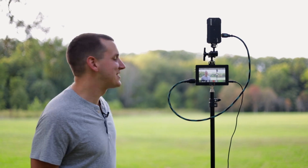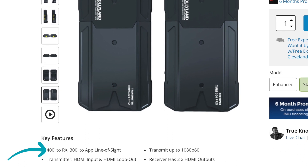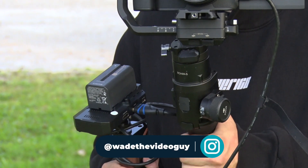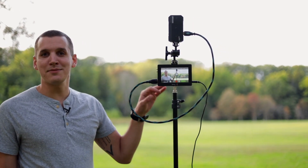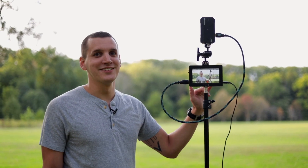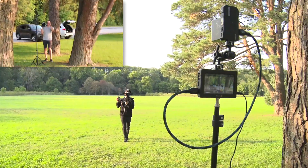We're out here in the middle of this giant field to test the range on these. Hollyland says they can stream up to 400 feet line of sight, but I think we can push it a little bit farther. On the transmitting side we have Wade with an EOS R attached to a DJI Ronin, and the transmitter is attached to a wooden grip handle. On the receiving side we have a Blackmagic Video Assist here to record the live feed from the receiver. Let's see how far they can go.